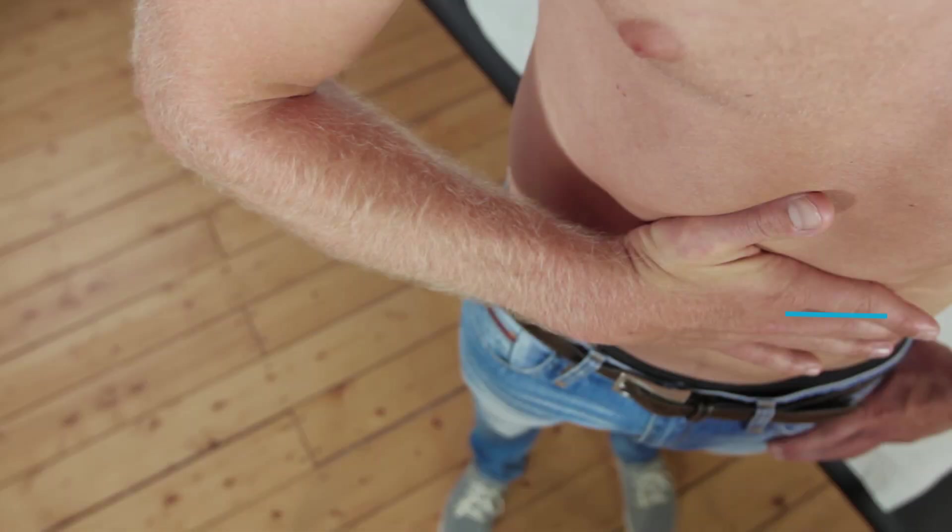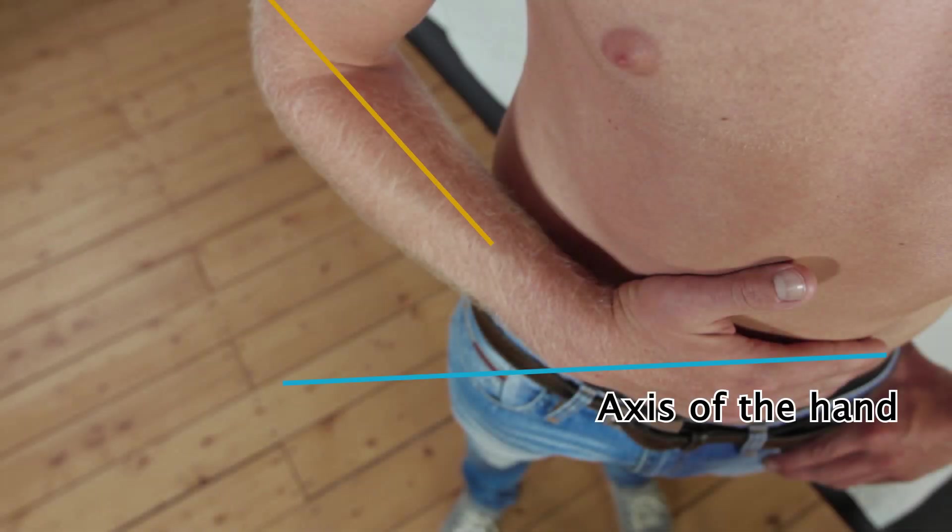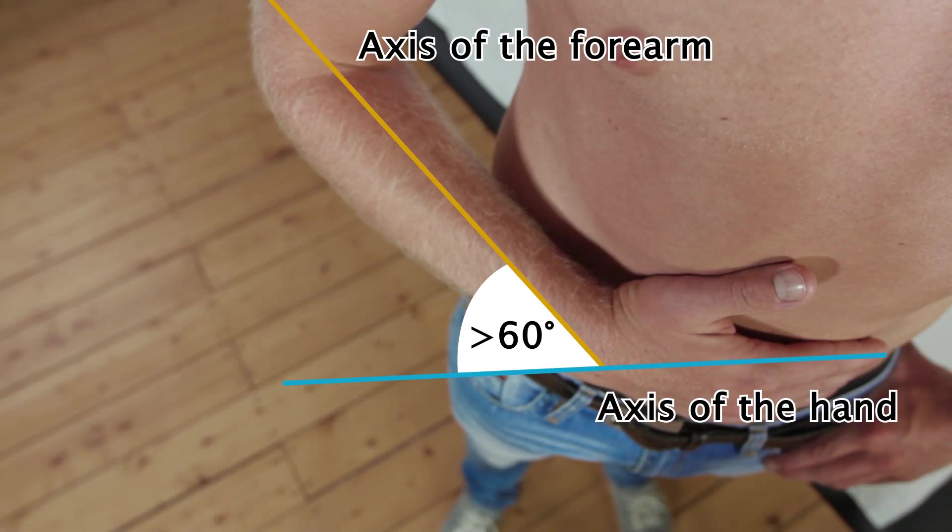The degree of subscapularis damage can be approximated based on the angle between the hand and the forearm. If it is less than 30 degrees, a mild tear is likely. If the angle is greater than 60 degrees, there is likely a severe lesion, such as a rupture.